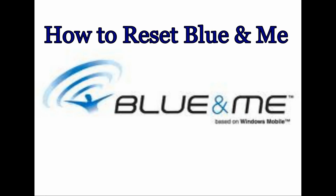Hello everyone and welcome to this video on how to reset the Blue and Me system on your car. Like a lot of electrical systems these days, Blue and Me occasionally needs to be reset. The process is very simple as this video will now show you.